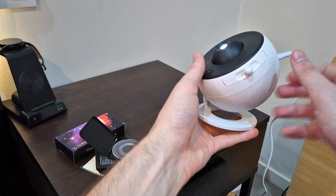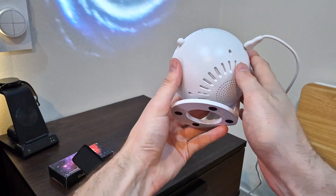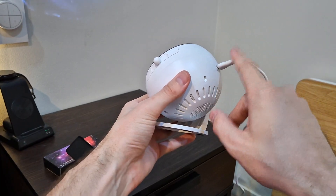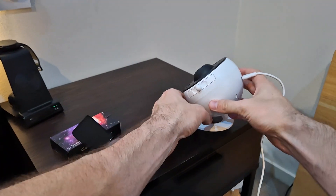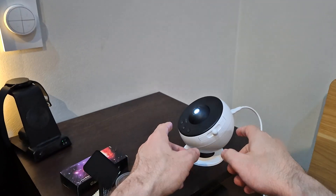Overall I have absolutely loved this galaxy projector — it has really transformed my room. It's charged by USB, which is great, and it has a really nice stand so you can just leave it on your desk. If you're looking for something to spice up your room, I would highly recommend this.